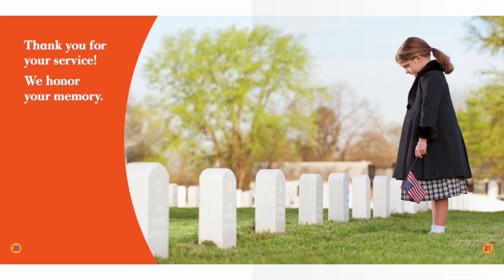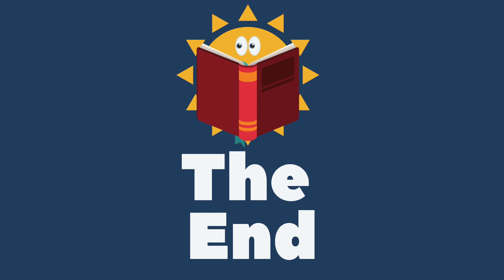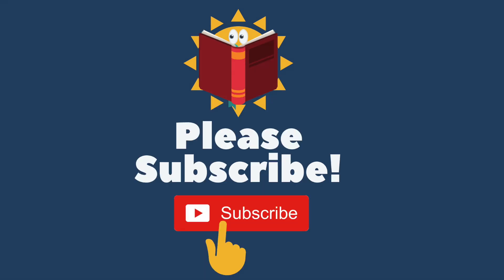Thank you for your service. We honor your memory. Excellent job, readers! The end. Happy Memorial Day! Please remember to subscribe. Thank you!